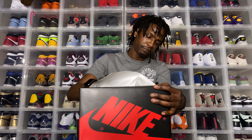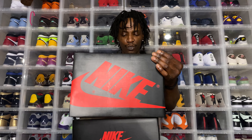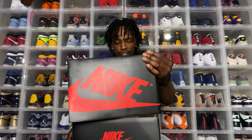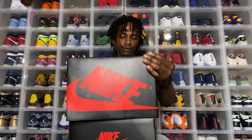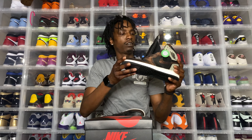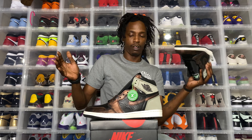It wasn't a bad price. I just pulled the trigger — maybe like $100 over retail or something, when you factor in taxes and all of that, it ain't even that bad. Let's see what we got.